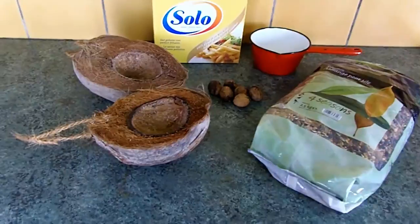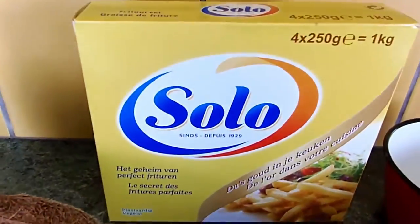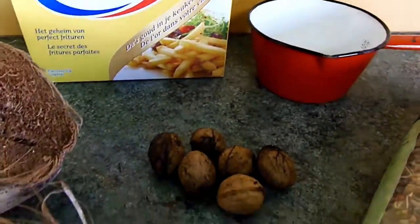For the first feeder you'll need coconut halves, frying fat, a melting pot, walnuts and bird mix.